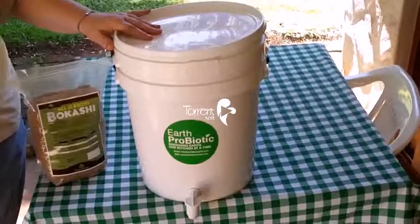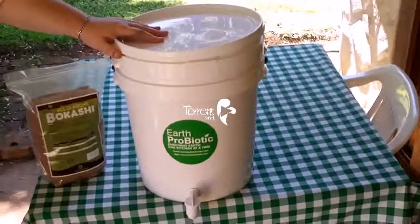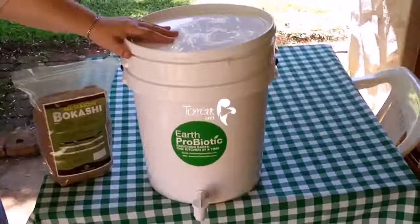When the two-week period is up, you can dig a trench, or you can dig it into your soil in your garden, leave it for a month, and then plant on top of it.